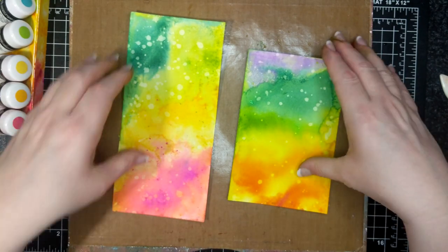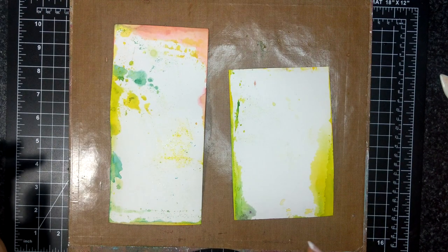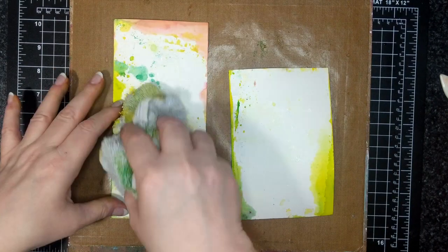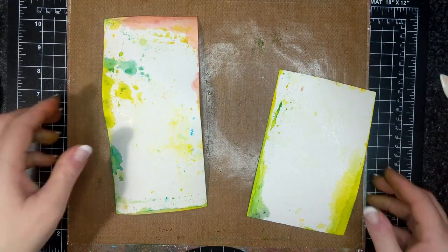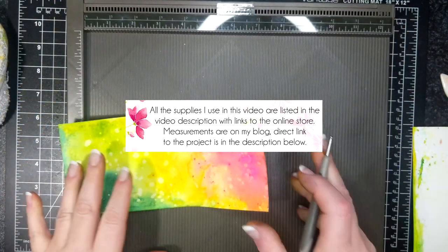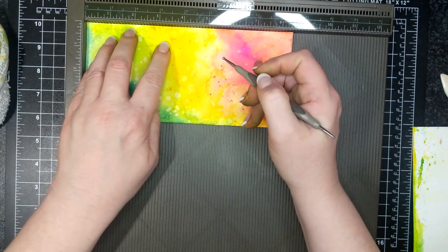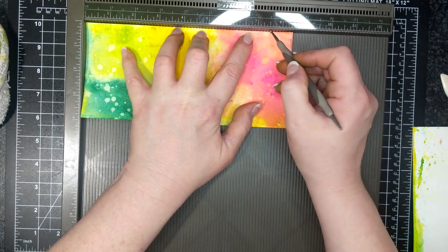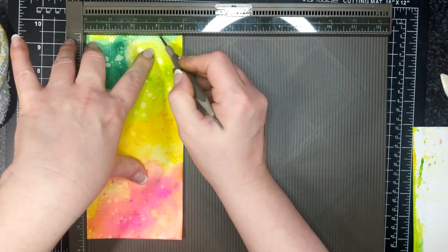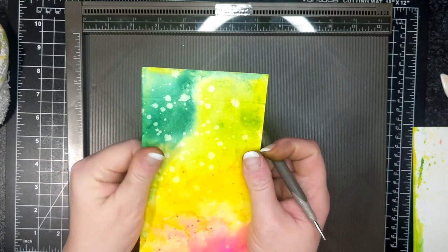I had fun. One more last little trick before I take these to my scoring board — I'm going to spritz the back with water. Alright, to my scoring board. For this one — the eight and a half by four — I'm going to score at one and seven and a half. Then on the short side, one and three. The reason we spritzed the back is to keep it more malleable so it doesn't crack.